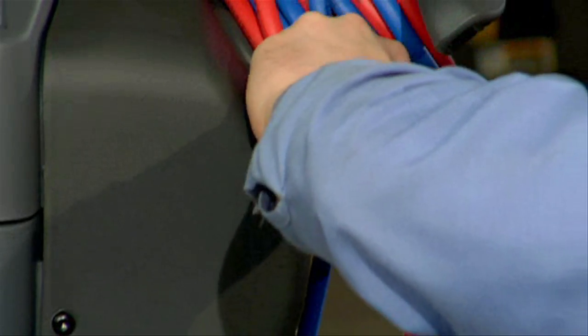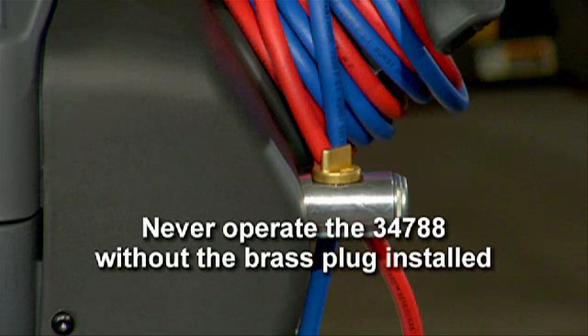Now a word of caution concerning the brass plug. This point in the setup procedure is the only time the pump should be run without the plug firmly in place. To prevent personal injury, do not operate the unit at any other time without the brass plug installed, because the vacuum pump is pressurized during normal operation.